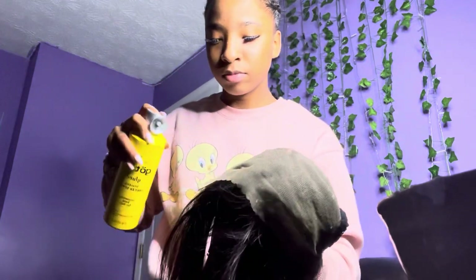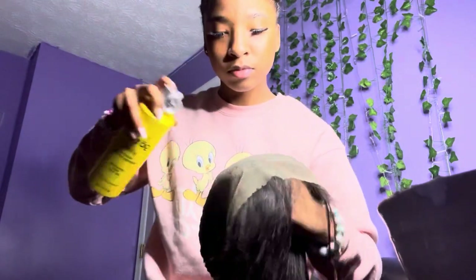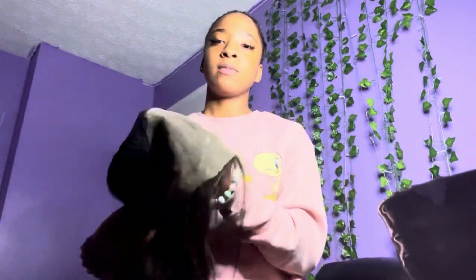Right here all I'm doing is spraying Got to Be blue on my lace. I'm spraying it on my lace so it won't get on my hair and stuff like that, or over-bleach.